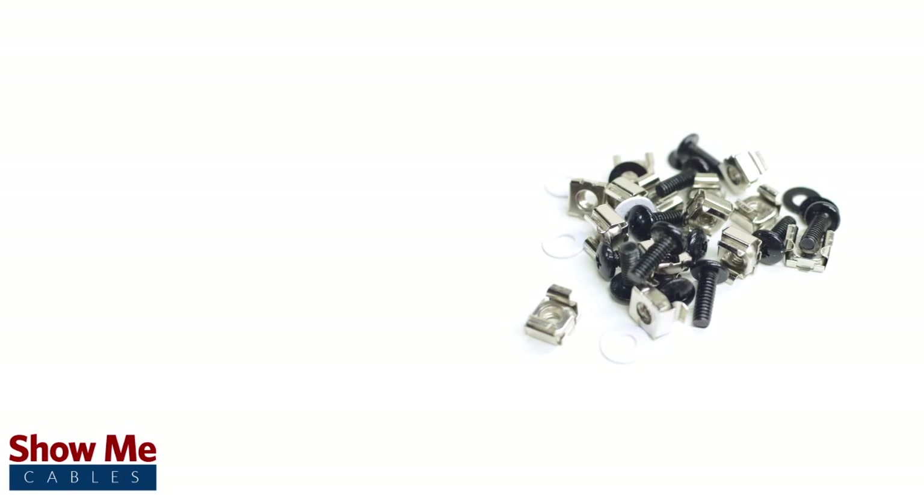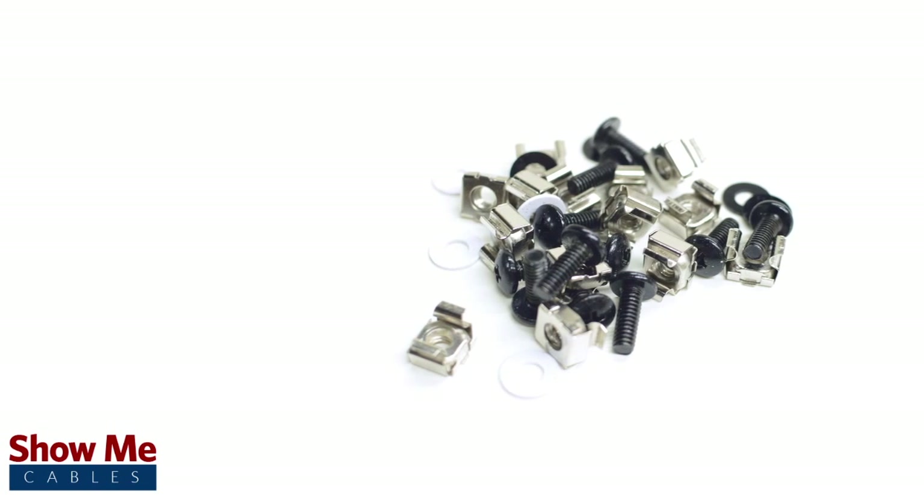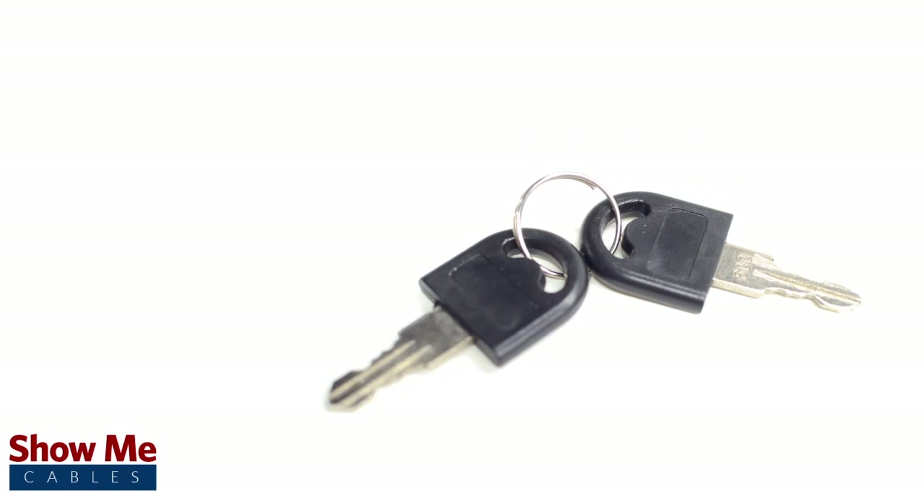Included hardware consists of 20 12x24 cage nuts, rack screws, and washers, as well as a set of two keys.